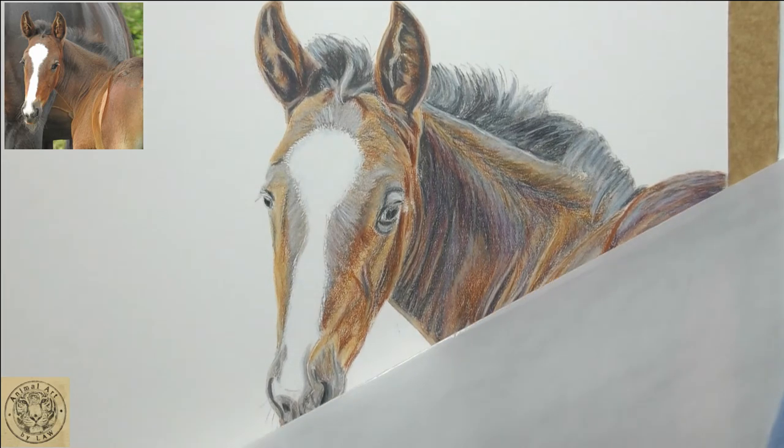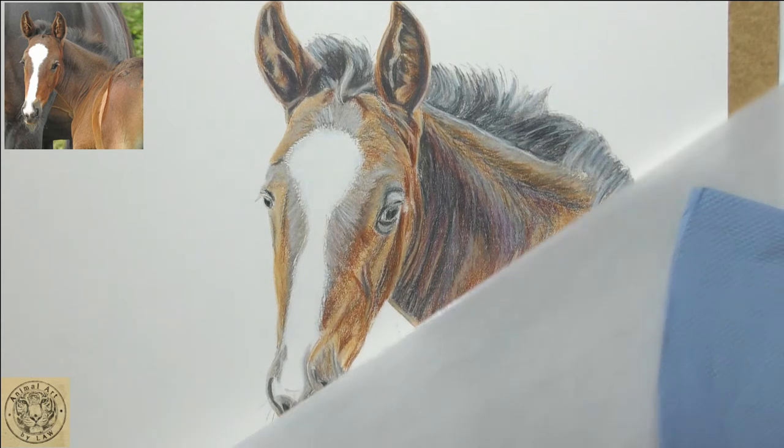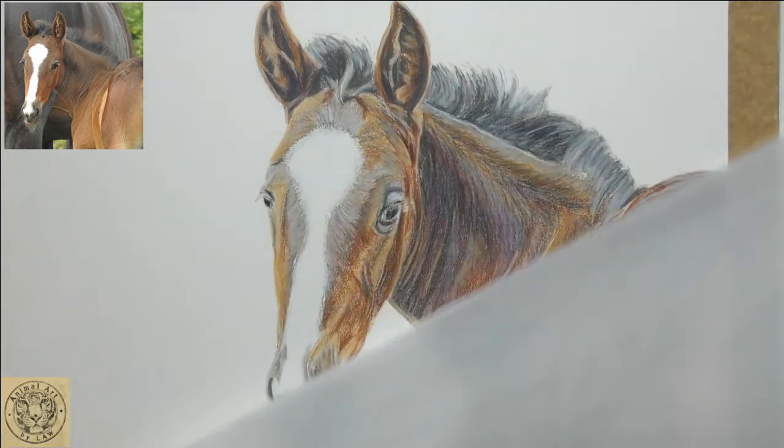Now we are on to our kind of favourite bit — it's the magic bit, but it's also the scary bit for some. So I've got my piece of glassine still, and I'm going to keep that under my hand as I work my way down.